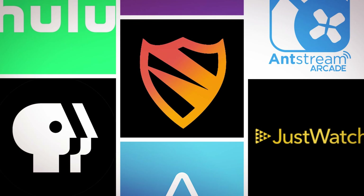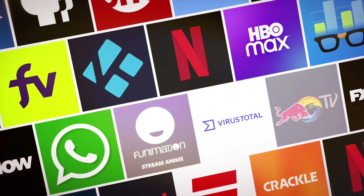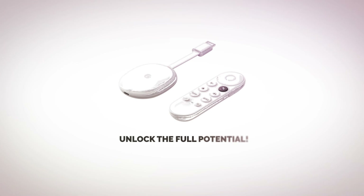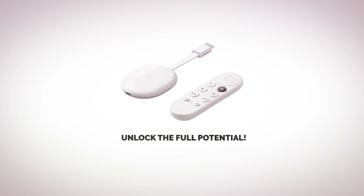If you've recently bought a Google Chromecast, you might not be aware of its full potential. In this brief video, I will demonstrate how to unlock your device quickly and easily and load it with the latest and greatest apps. You don't need to be tech savvy to do this on your own — it's something that anyone can do in just a few minutes. Let's get started.